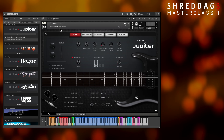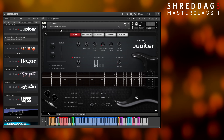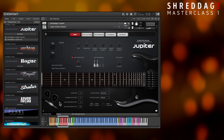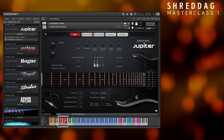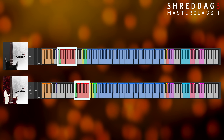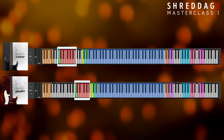So far I've been only using the default sustain articulation, but there are actually plenty of other techniques in every Shredditch 3 instrument. By default, you can switch articulations by using the key switches in the red highlighted range. Be sure to check your specific Shredditch 3 product's key colors to see where these are, as different playable ranges end up putting these key switches in different octaves.